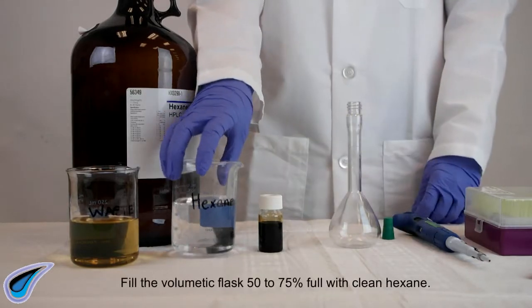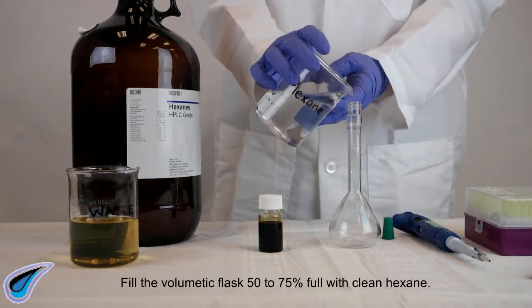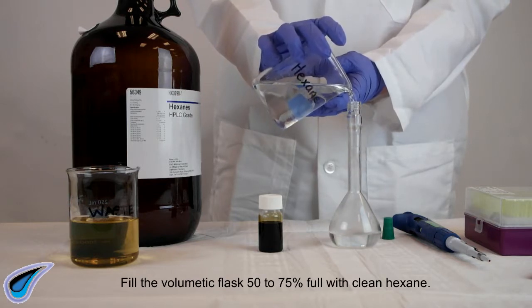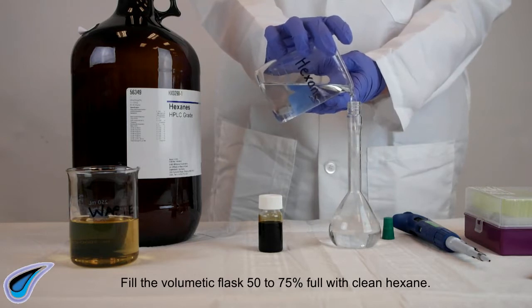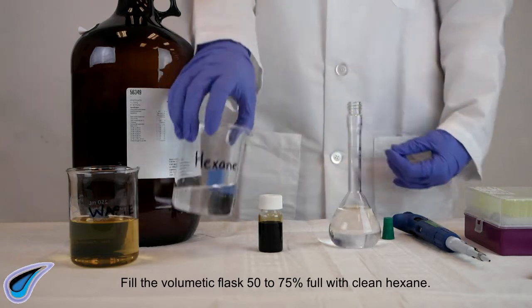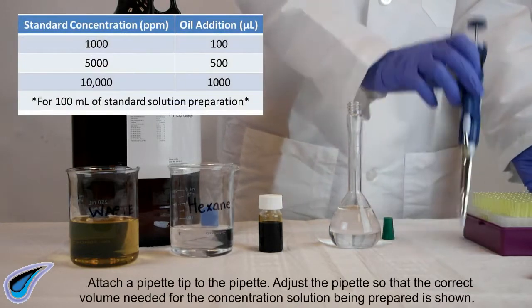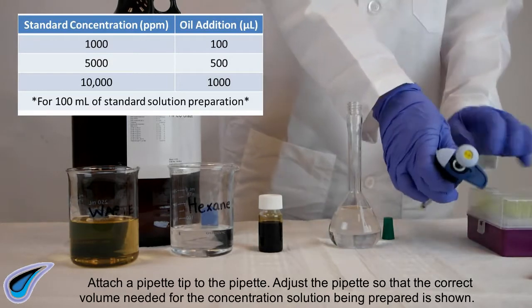Fill the volumetric flask 50 to 75 percent full with clean hexane. Attach a pipette tip to the pipette and adjust the pipette so that the correct volume needed for the concentration solution being prepared is shown.